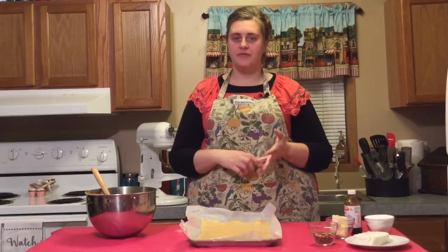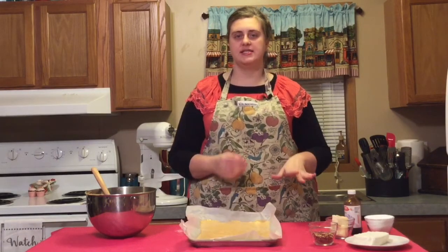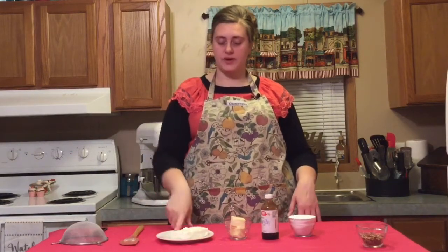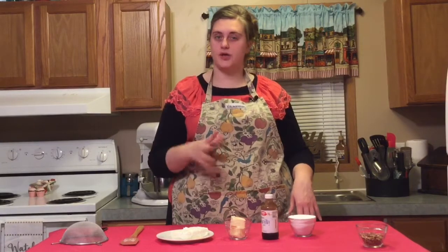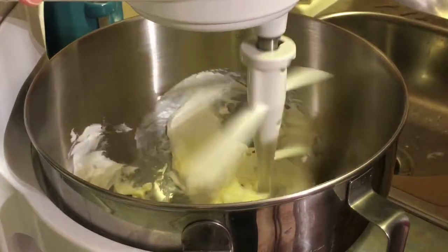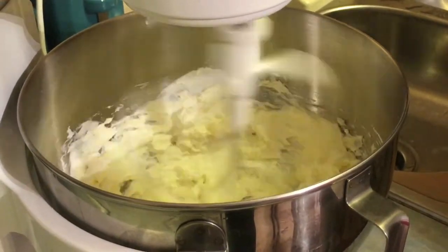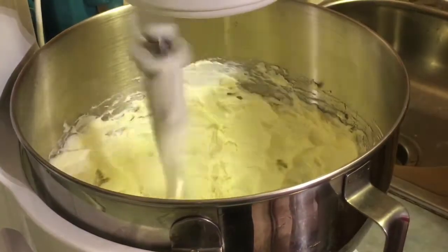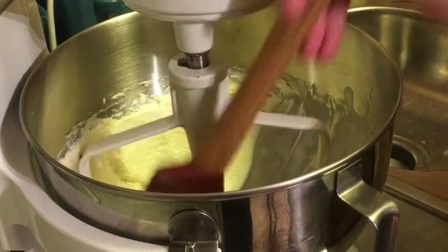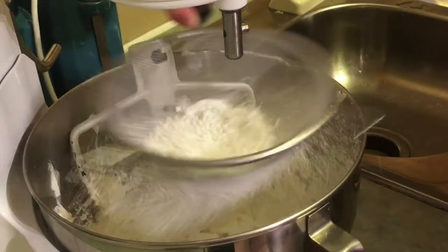Put this in the oven for about 15 minutes. You'll want to check it at 13 minutes just to see if it's done, especially if your oven bakes hot. While the cake is baking we can get started on the filling. You want to make sure you start with softened cream cheese and butter so there aren't a lot of lumps. Cream those together, then add in some vanilla, sift in the powdered sugar, and blend on high until it's well incorporated and smooth.